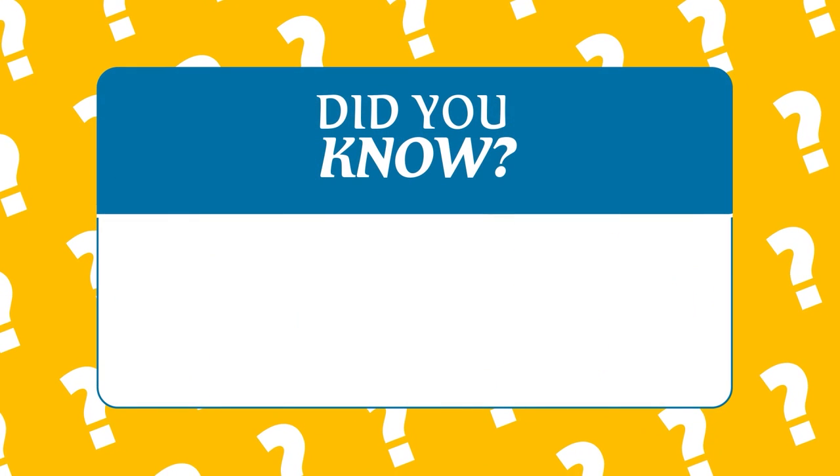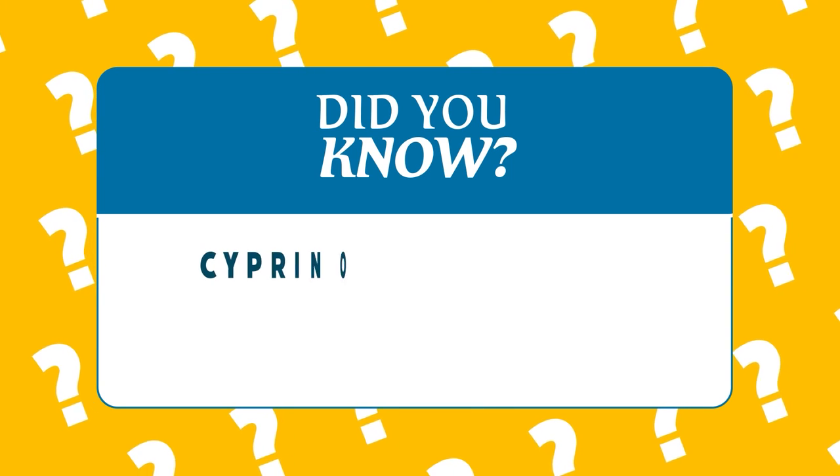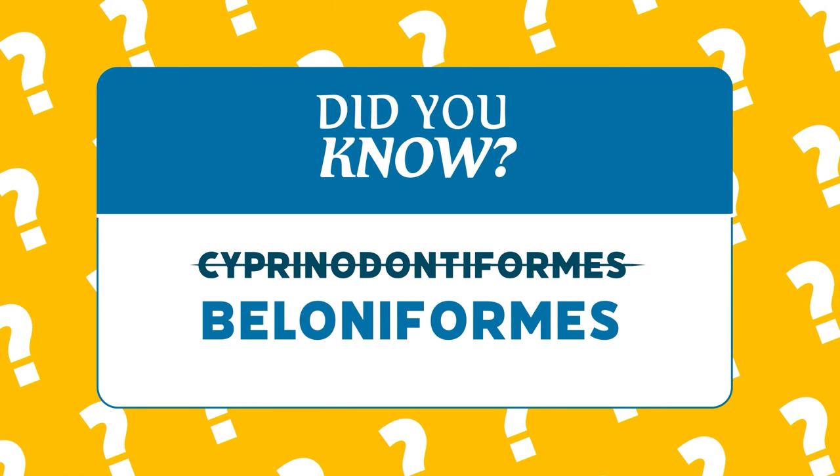Did you know? Rice fish were traditionally considered to be members of the order Cyprinodontiformes, the pupfish, but have since been reclassified to the order Beloniformes, which includes things such as halfbeaks and needlefish.